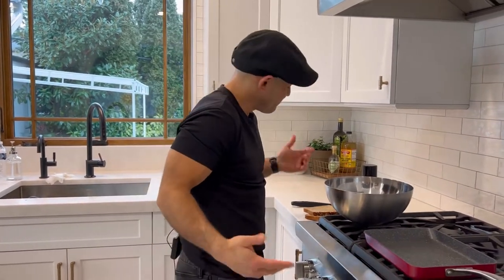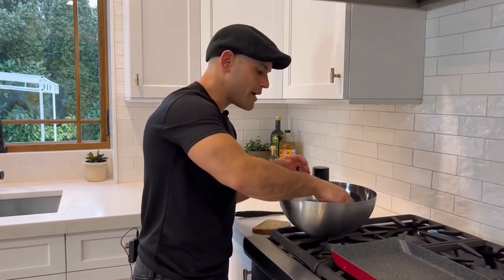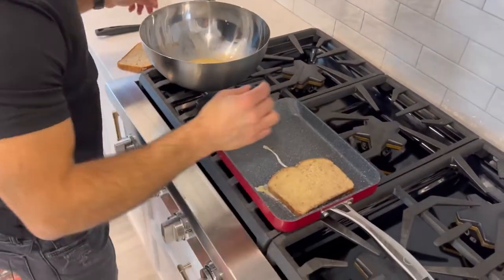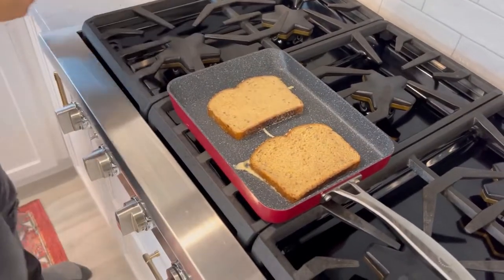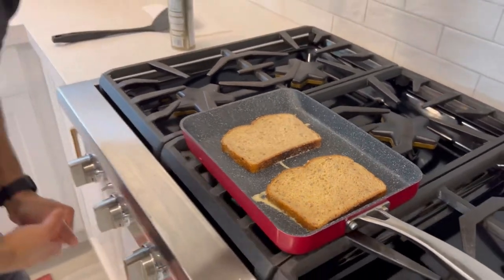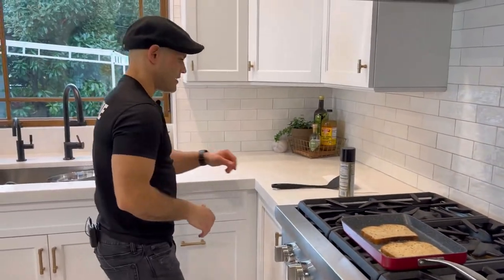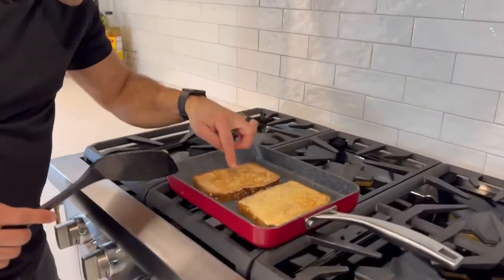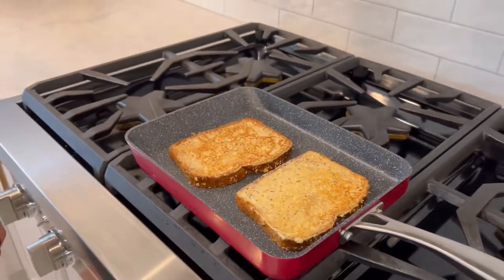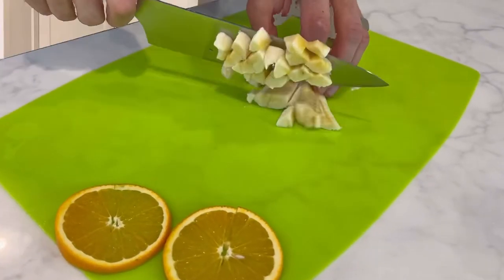We're using healthy multi-grain bread. Right into the hot pan — one minute on each side and it's gonna look, smell, and taste delicious. Look at the sides looking nice; that's the color you want to see. I'm gonna cook it for another minute to a minute and a half and then we're gonna plate.